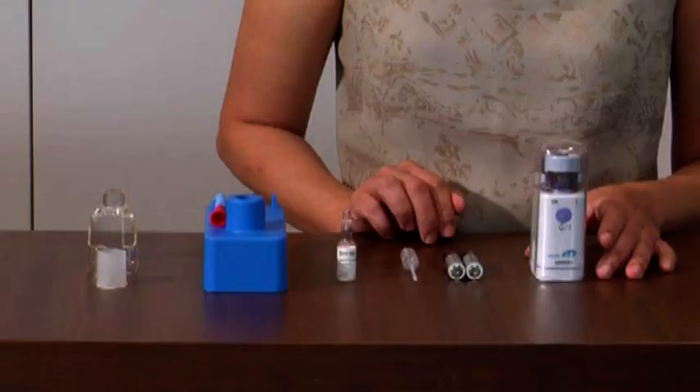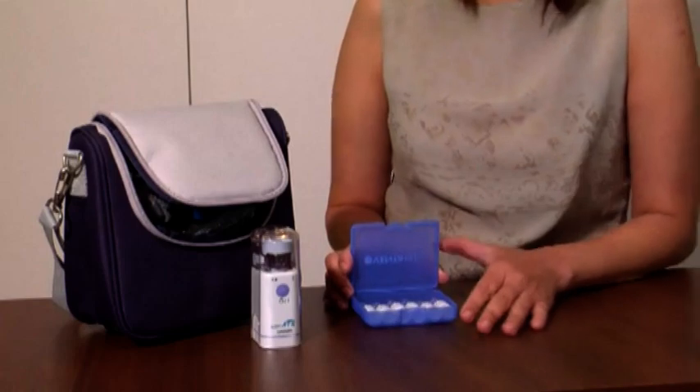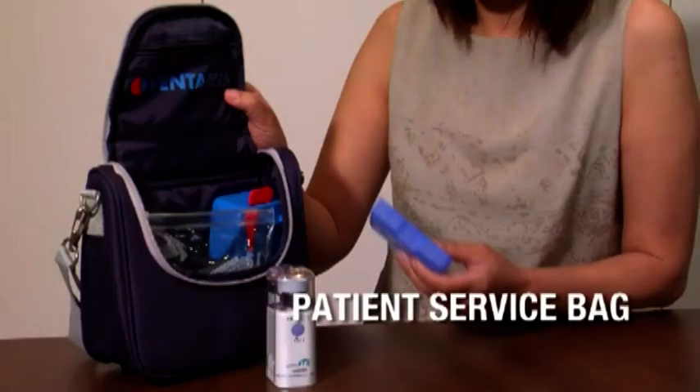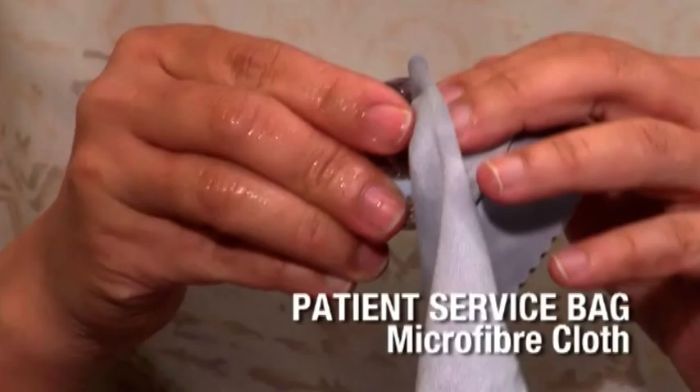If you feel that the Ventivis effect is too strong or too weak, talk to your doctor. When you are started on Ventivis, you will get your medication from the hospital or pharmacy. Bayer Schering Pharma will ensure that you also get a complete nebulizer set. The patient service bag contains the necessary additional items, including: medication Ventivis ampoules, nebulizer main unit and mesh cap, mouthpiece, ampoule opening station, pipettes, ampoule carrying plastic box, and a microfiber cloth.